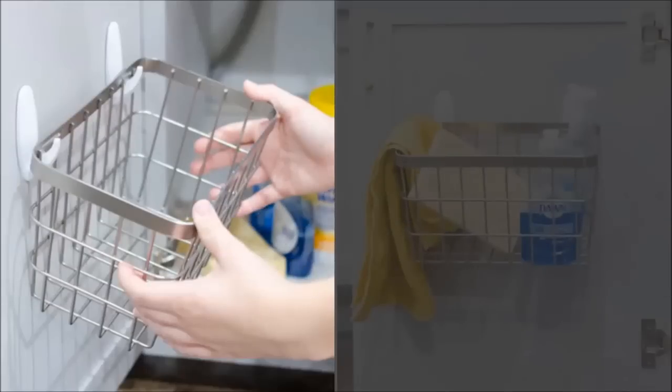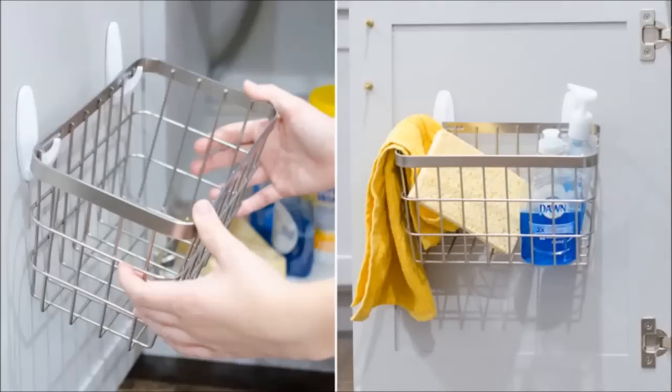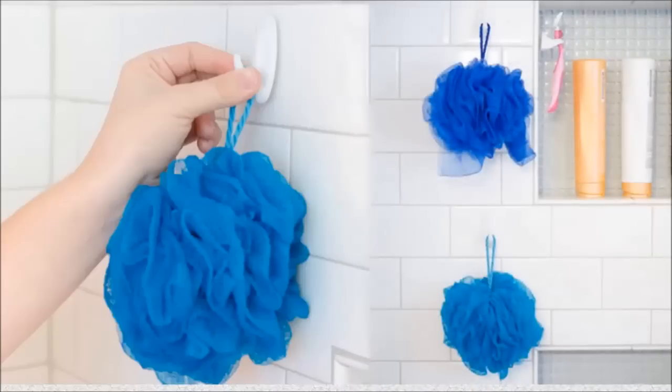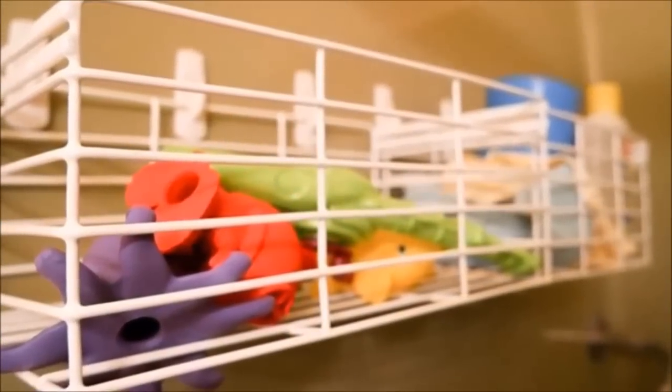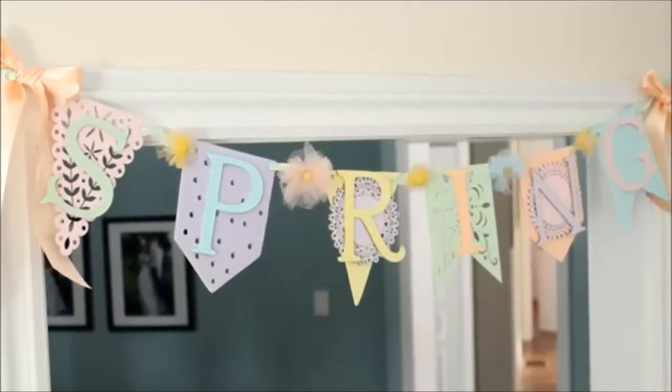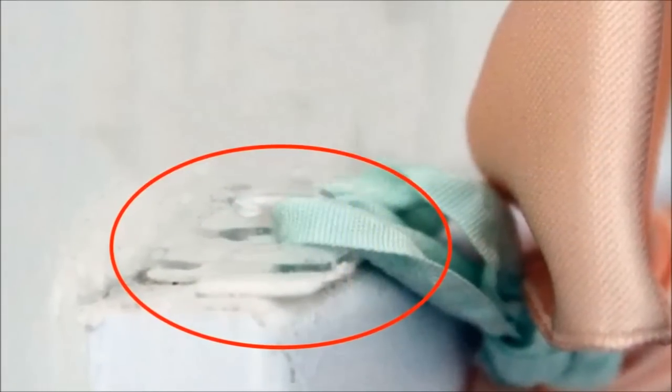Twenty-six: use command hooks to hang baskets — great for organizing kids' rooms, bathrooms, or the inside of cabinets. Twenty-seven: use hooks to hang your shower scrubs and organize your shower accessories. Make sure they aren't hanging in the direct stream of the shower, or buy waterproof hooks. You can also add a basket to hold your kids' bath toys. Twenty-eight: add a command hook to a doorframe to hold seasonal banners — since they're on top of the doorframe, you can leave them up year-round, like birthday streamers, Fourth of July bunting, or Christmas garland.